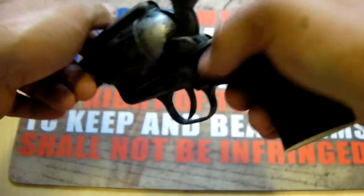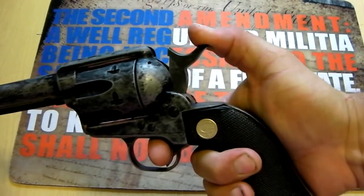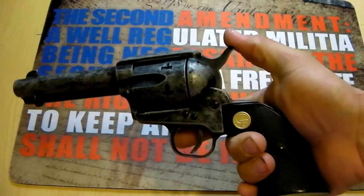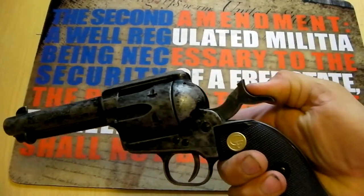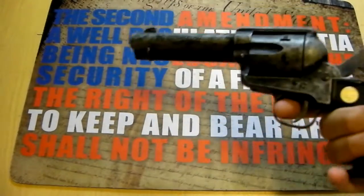Then close the gate. To disarm it, you'd slowly pull back the trigger and release the hammer, and now it's disarmed. To fire it — I really don't like doing this because it is a rimfire, but I'll do it one time on camera — you'd cock it back all the way, hear that three-click, and then you'd pull the trigger.